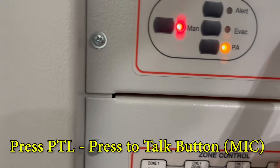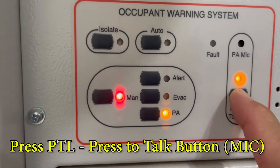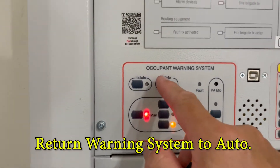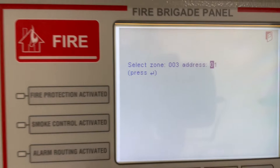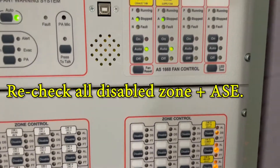The announcement plays: 'Your attention please, the fire system is on test. Please disregard all emergency warnings. The fire system is on test.' Then put it to automatic. You still have that selected address — check the ASE is in test mode, everything is isolated, and press ENTER.